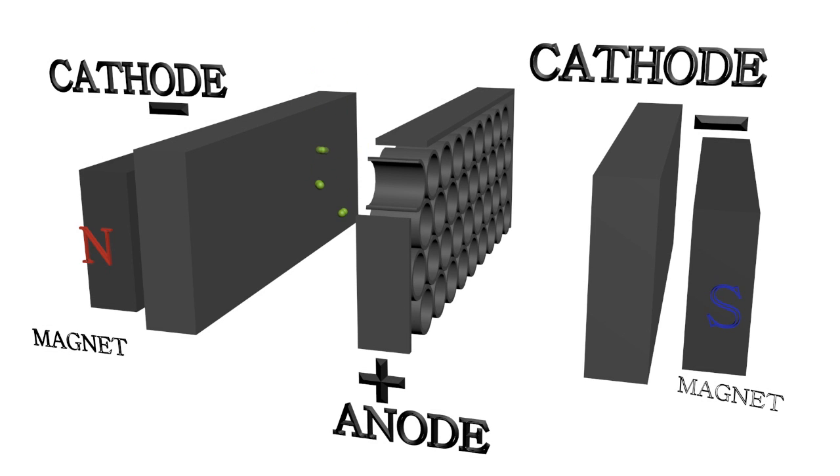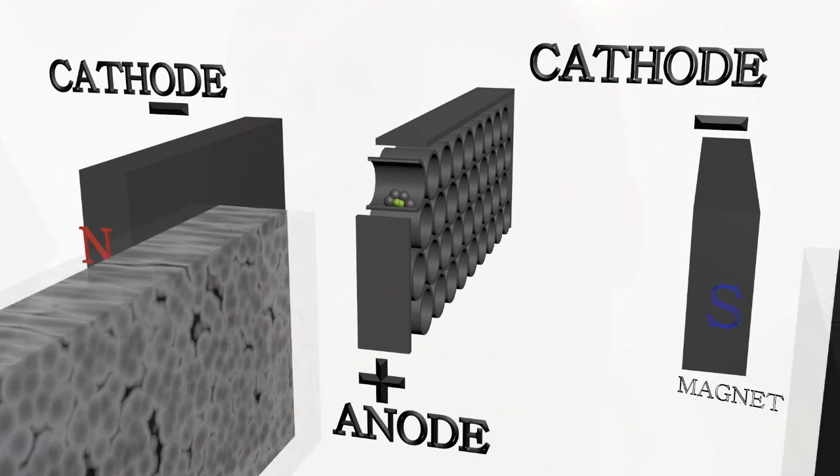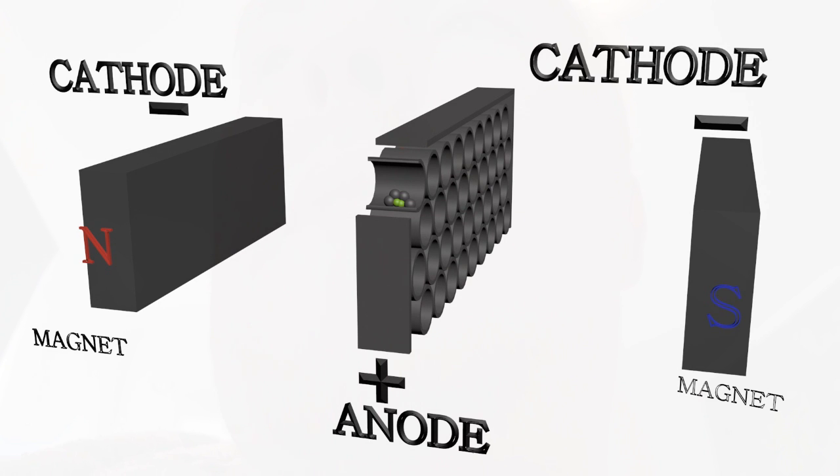This pump can work for several years without maintenance, if the pump operates at high vacuum conditions and if the pumped gas amount is not large. However, if the pumping efficiency drops, then the cathodes need to be replaced.